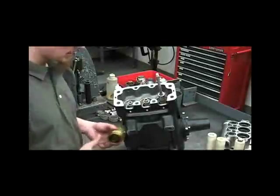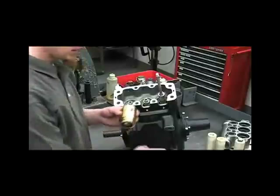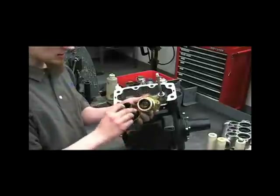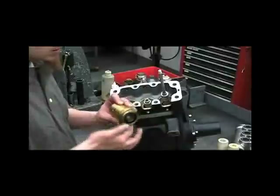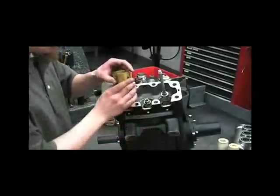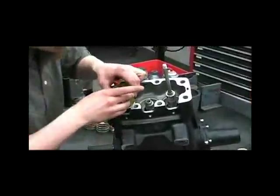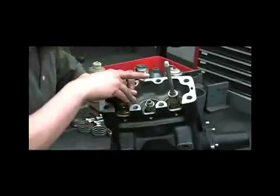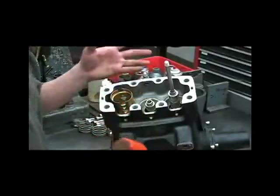Now we're ready to start reassembling the pump. The first thing we'll do is put our oil seal cartridges back in. You'll want to lubricate the O-ring and the seal itself with oil or grease, then line up the holes, push it straight in, and tap it down with a rubber hammer to get it fully seated.